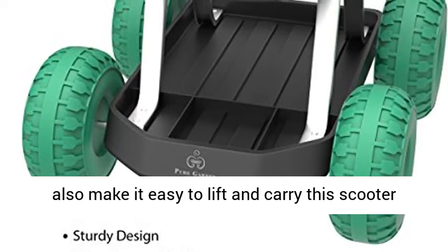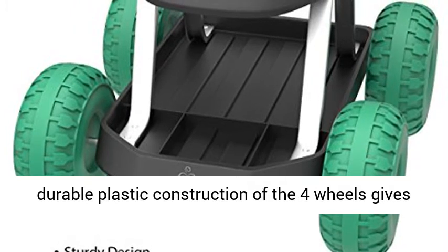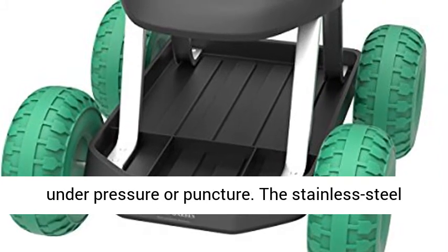Durable materials: the durable plastic construction of the four wheels gives an advantage over rubber tires, which could pop under pressure or puncture. The stainless steel structure is built to last through all climate conditions, whether rain or shine.